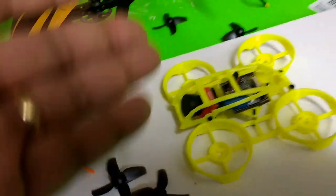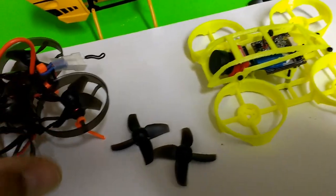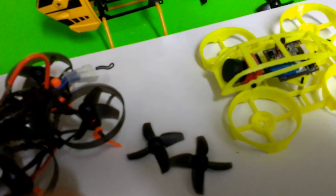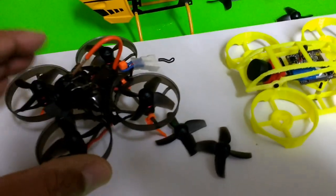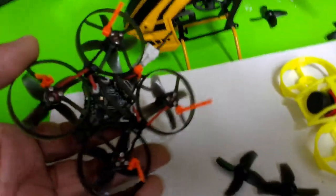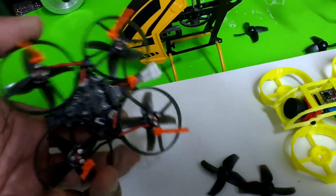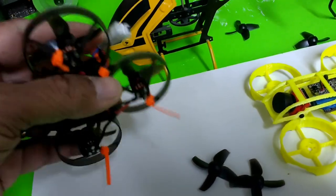I used to do that with the Blade MQX and Ladybird when they first came out, when nobody had any quadcopters or drones. So I go back quite a while doing upgrades for a lot of these things, including micro helicopters as I've mentioned in some of my videos.